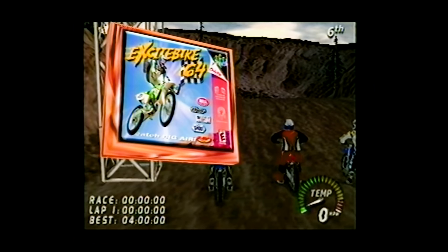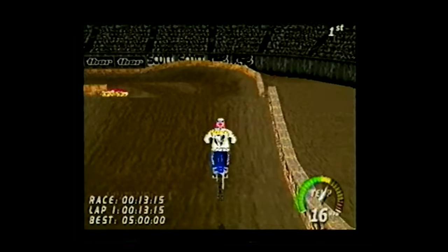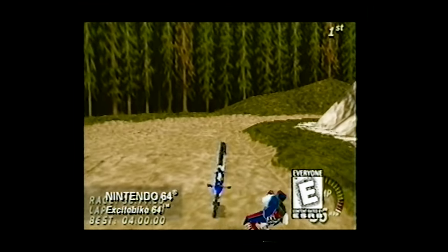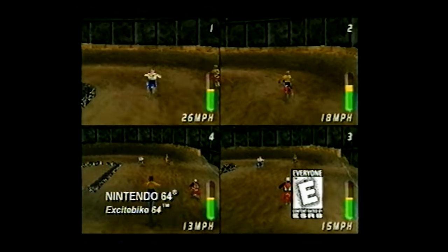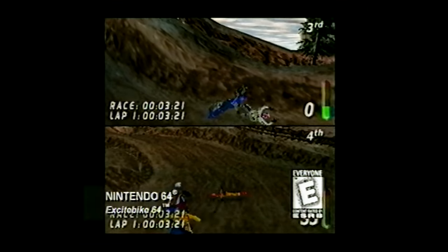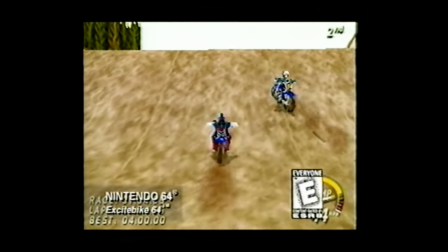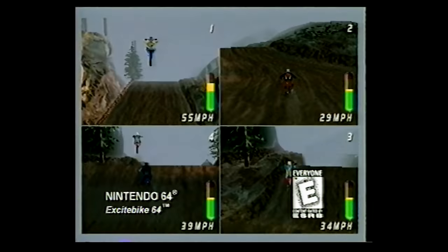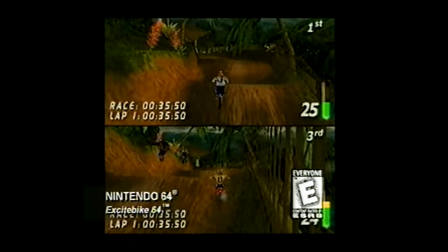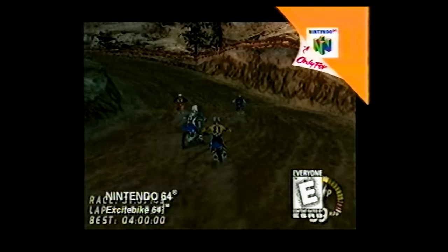Ready for the hottest game on two wheels? It's Excitebike 64 for Nintendo 64. With awesome 3D realism and power, you'll fly over 12 challenging tracks or courses you design yourself. One to four players can race around six stadium stunt tracks, carve an abandoned quarry or a wild canyon, jam through a dark jungle, or cut clear through a lumber mill. Show off your 32 mid-air tricks. Bike excitement has never been higher — Excitebike 64 for your N64.